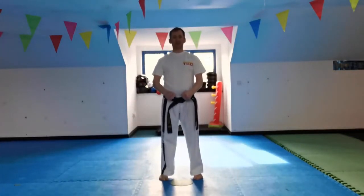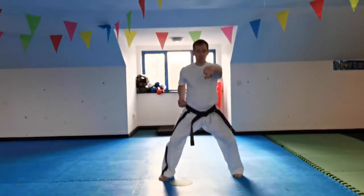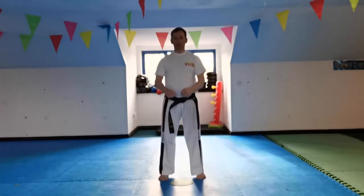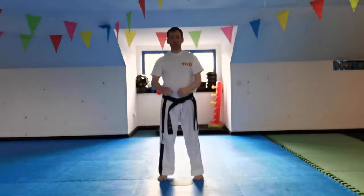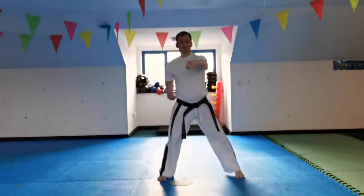If you were in parallel stance and the command was given for sitting stance middle punch, you would step out to the side lifting the hand up. Some schools will step out and punch straight away — there's nothing wrong with that. Some schools lift the hand up because we haven't actually punched yet. Both are acceptable, but we tend to lift the hand up ready to punch because we're getting ready.